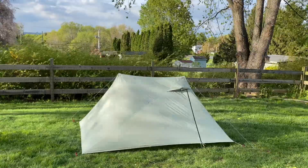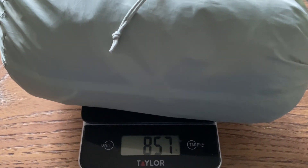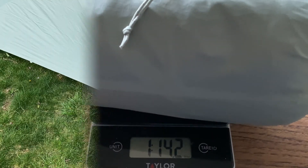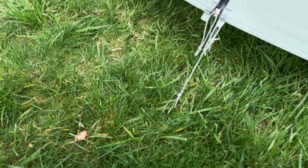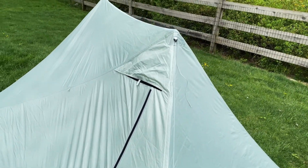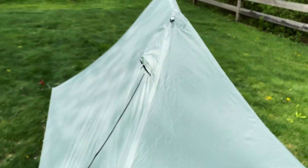Quick disclaimer is that my backyard is pretty tent stake friendly. So the total weight including all eight stakes that come with it is 857 grams or 30.2 ounces. I have the tent staked out in all four corners, one on either side of the vestibule — you can see one there and the same thing on the other side. And then on the peak of either side, there's this cordage that runs down to help support the whole structure.